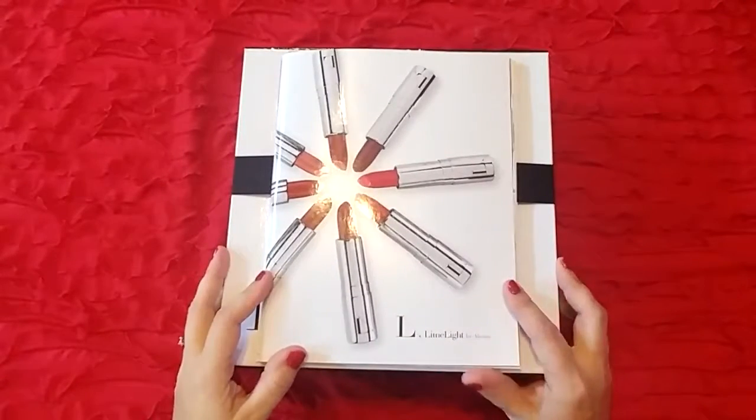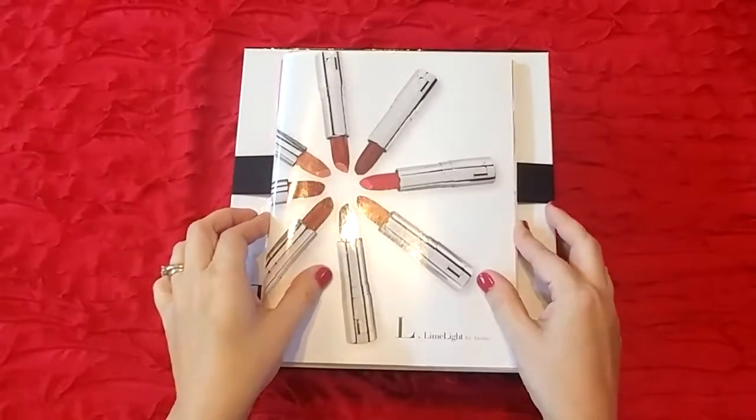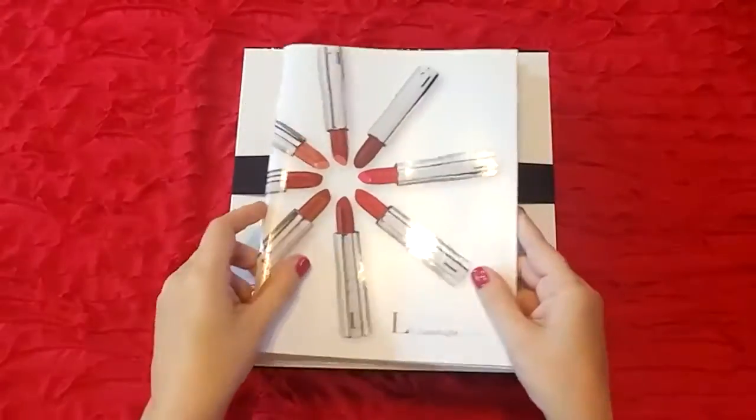Hey everyone, look what finally came. It is my starter kit from Limelight. I went ahead and took it out of the box it was shipped in so that I could get a better view here of everything for you.